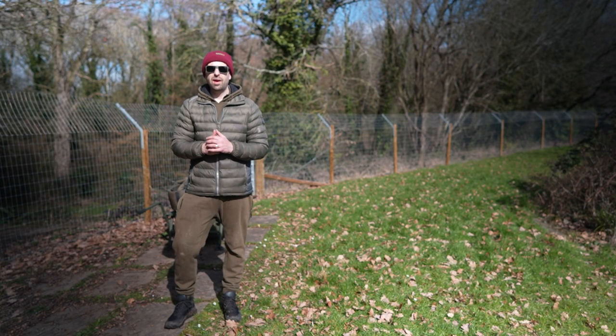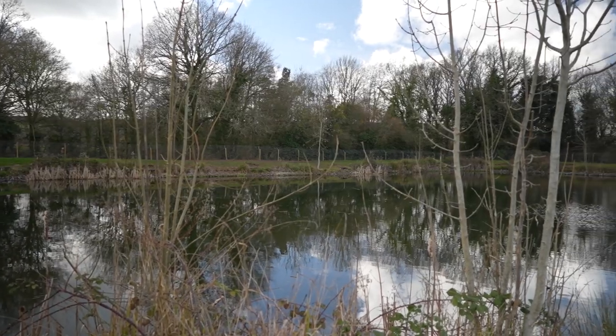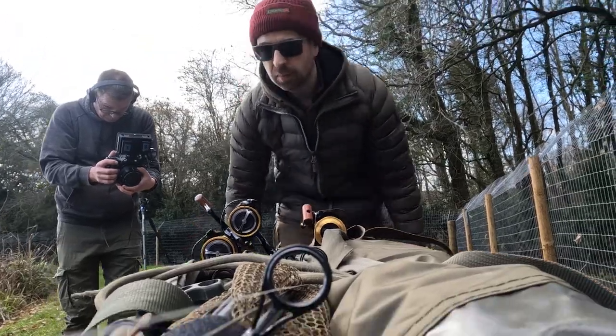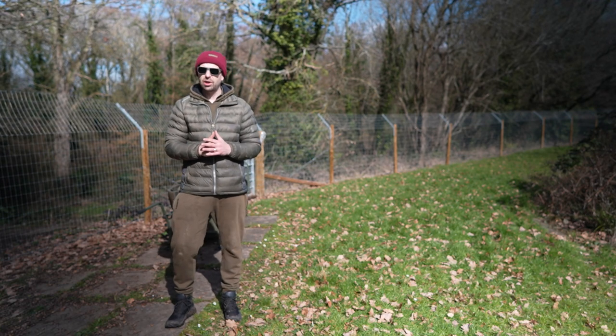Right, that's everything on the barrow that I need for a day session. We're at our first destination — it's Lowell's Lagoon on the Leesinton Syndicate and I am absolutely itching to get the rods out if I'm honest. We've messed about shooting a few shots of the barrow and stuff like that so we're burning daylight. I really want to get some rods out so here we go, let's get stuck in.